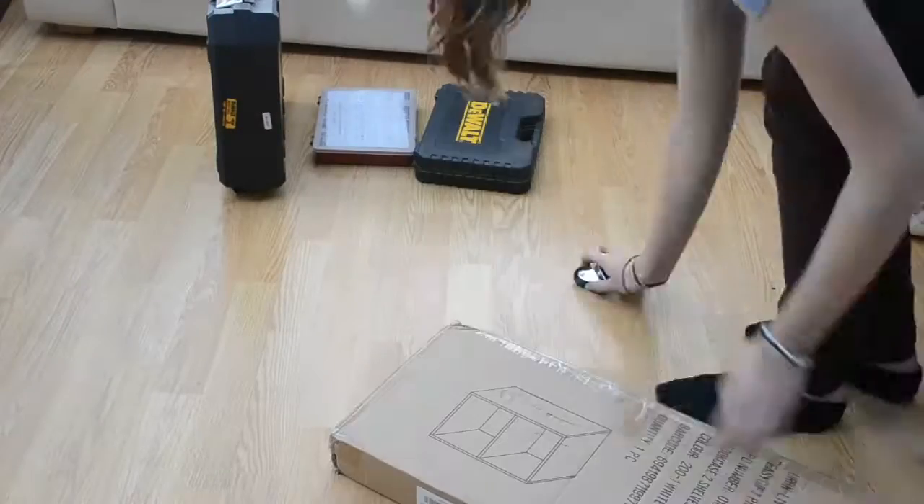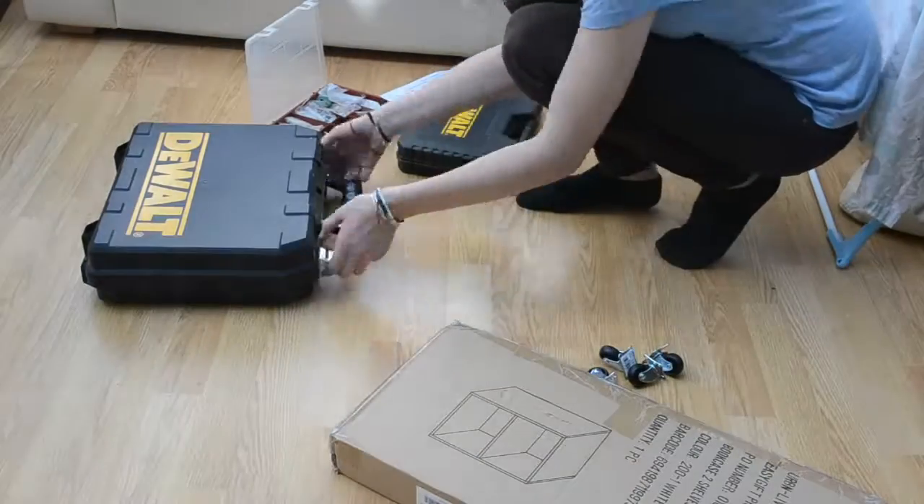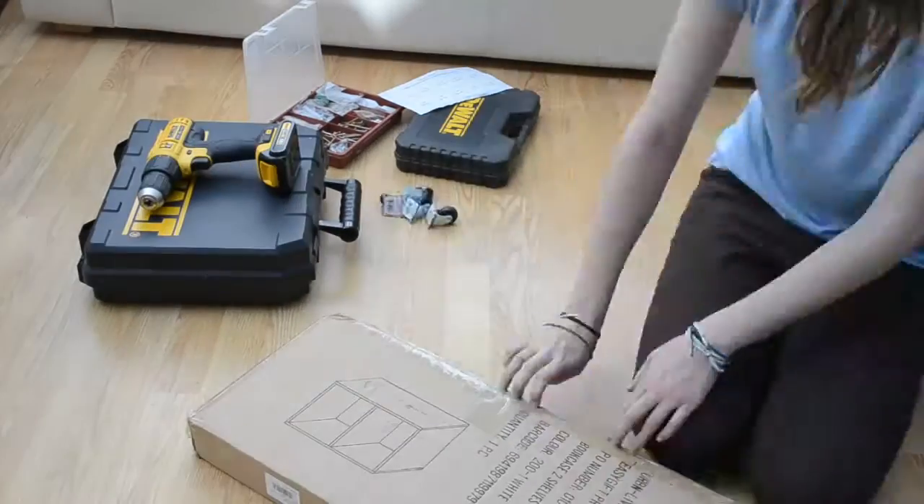For this DIY you will need a cube shelf unit, 4 casters, 16 screws no longer than the thickness of the wood in your unit, and a power drill.